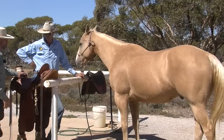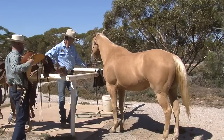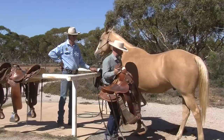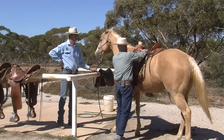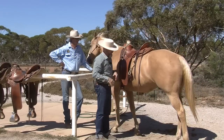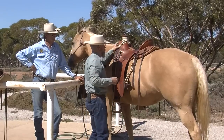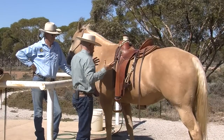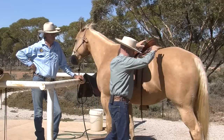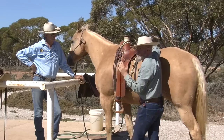I'm going to toss this saddle on and we'll look at another theory. When I put a saddle on a horse, I like to have it on without a pad because it gives me a really good reference. Another theory we see a lot — and I know I'm going to make some saddle makers mad — is they push down here on the front and push down here on the back, and if it rocks they say it doesn't fit.